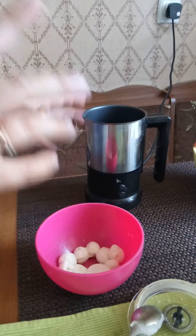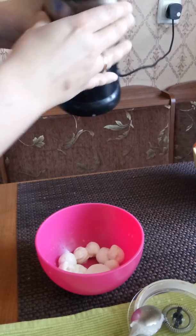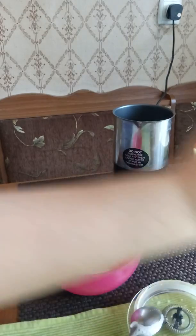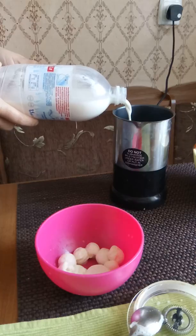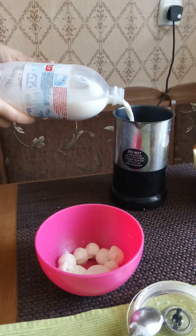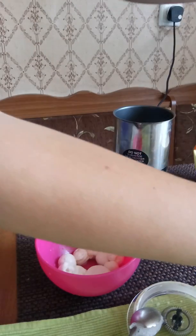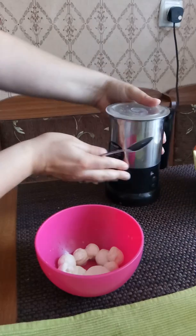So what do you need? This is the milk frother, and here — I don't know if you can see it — you have little lines. Below those lines you need to put the milk, not too much and not too low. So I put in a little bit of the already slightly sour milk. There you go, a little bit more. There you go, and press the button.